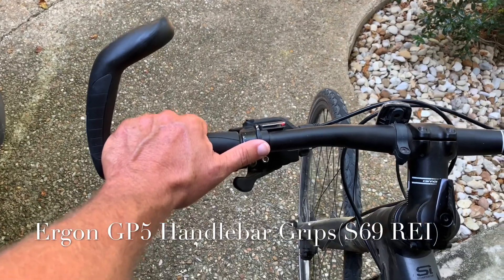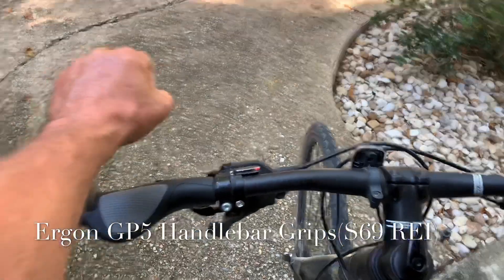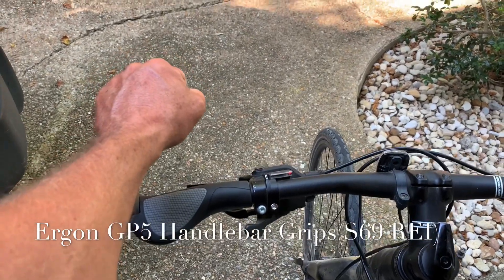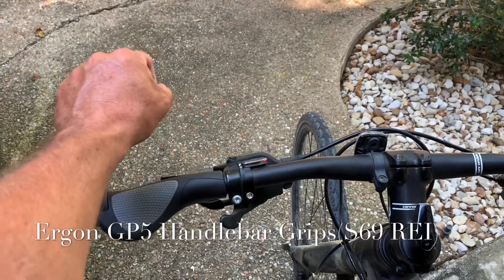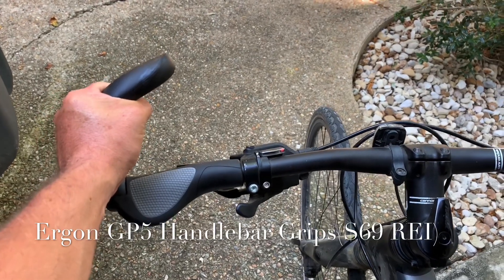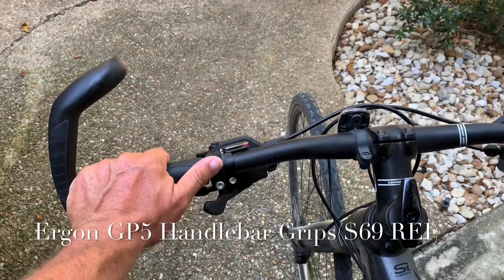Switching positions and moving your hands around constantly is also helpful. You can go from the standard grip and then grab this little top knob up here on both sides and hold it like this — that's actually good for your back. It helps my lower back when I go up like that, gives a little relief in my back, and also gives my hand a different grip. Moving your hands around consistently as you're riding helps prevent the numbness.